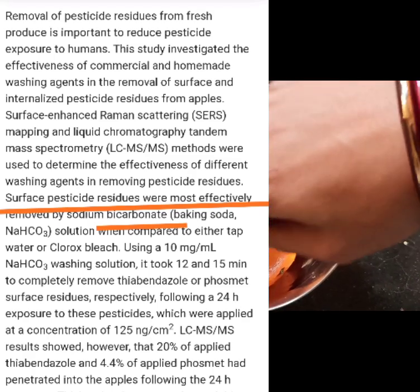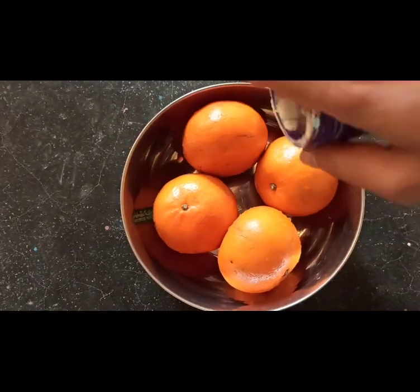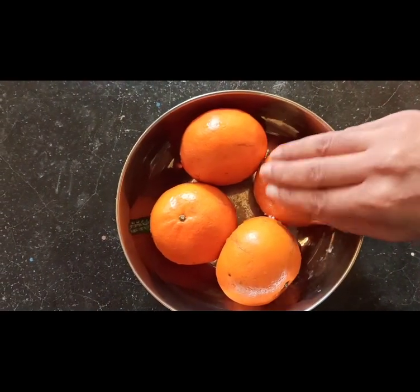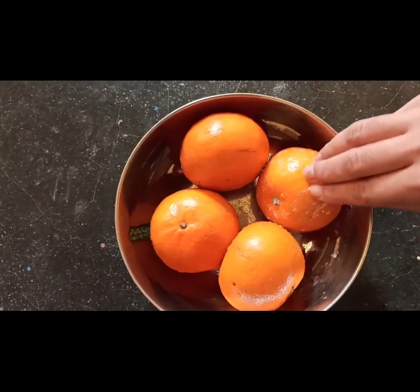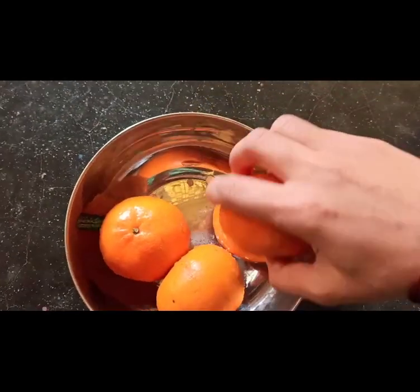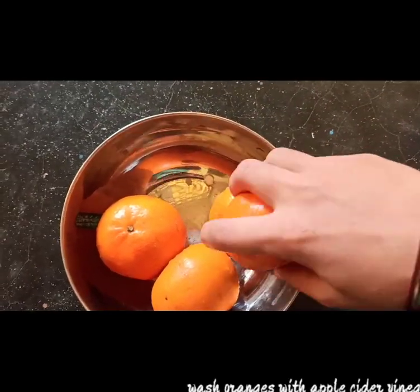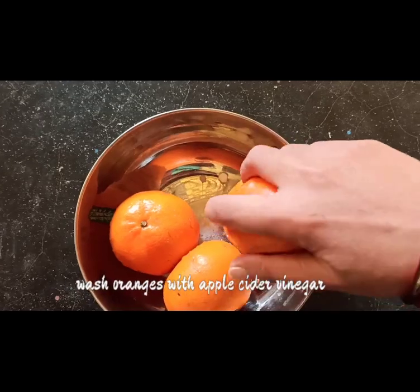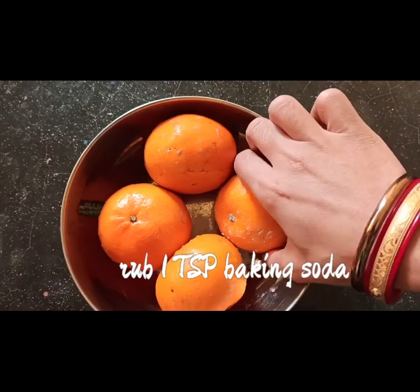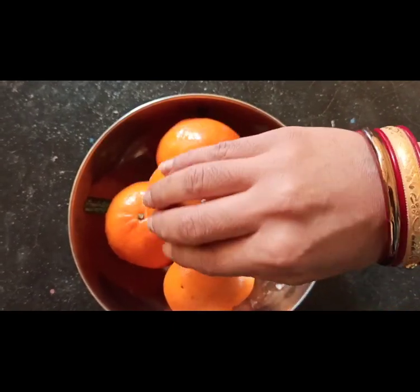How do you remove surface pesticide residues from fruit peels? One of the most effective ways is to use sodium bicarbonate or baking soda. All you need to do is wash the orange peel or fruit peel with apple cider vinegar, and then sprinkle one teaspoon of baking soda on the peels or on the fruit as a whole.